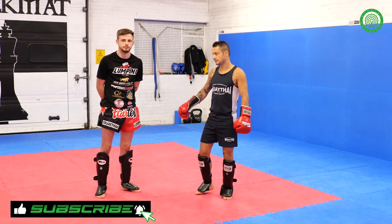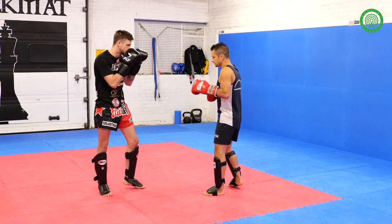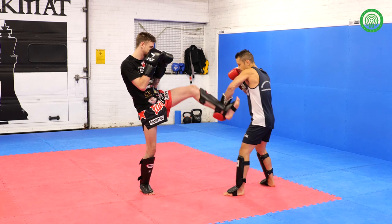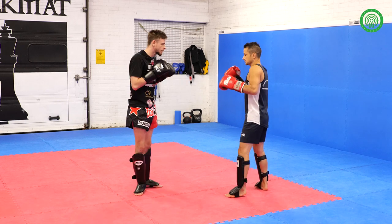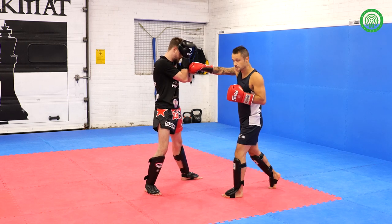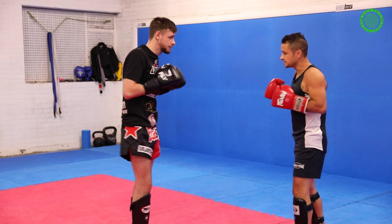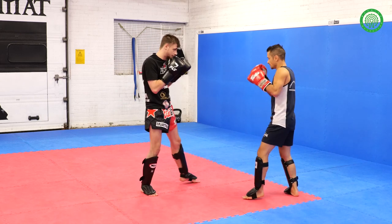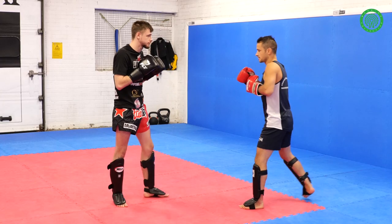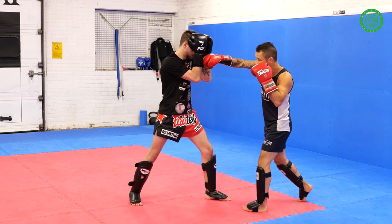This is drill number three — how to defend the push kick and counter. This one is nice and simple. My partner's going to push kick off his front leg. Once he pushes, I'm going to use my front hand to parry. Usually we parry straight, but this time I'm going to knock the leg to the side, so my partner lands square — and it's open for a right hand right through the middle. When I do it, always step back, because if I miss, he would still get me. But if I step back and he really forces it, it will fall into me anyway. So that step back is the important part.